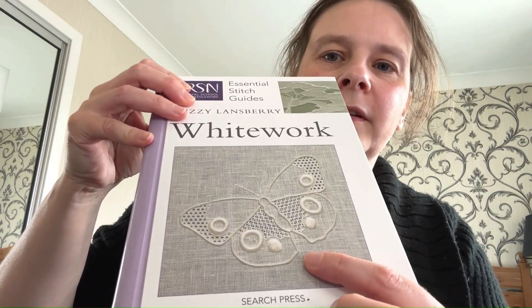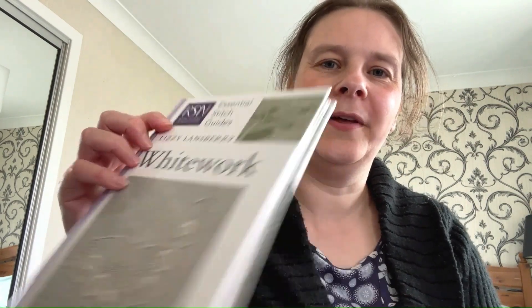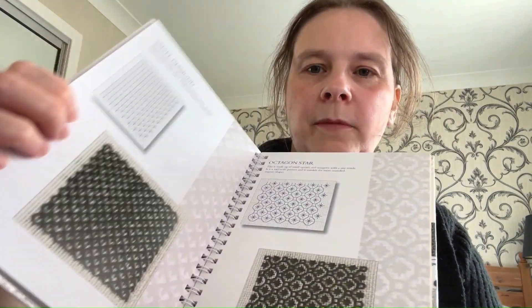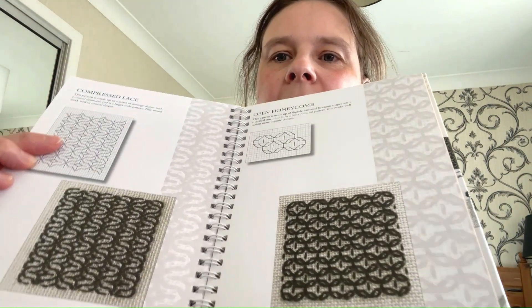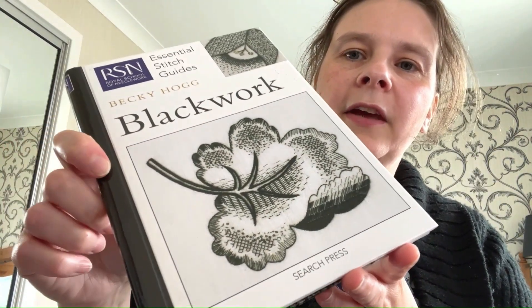I think I will start with something more like the butterfly on the front than the swan, but it's nice to know where things can lead to. Similarly, with the Blackwork book, there's a beautiful contrast between black threads and white backgrounds — simple geometric designs that can be built up, varied, and can create really beautiful effects. So again, that's something to experiment with.